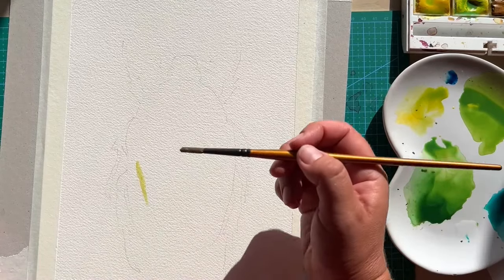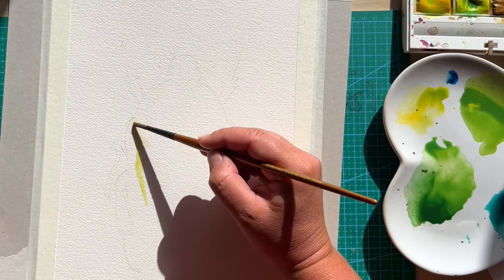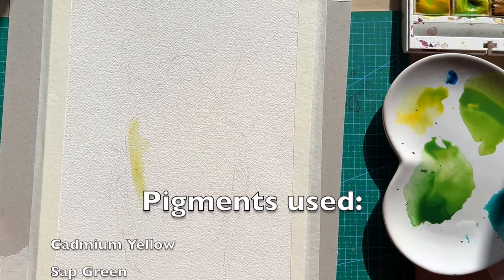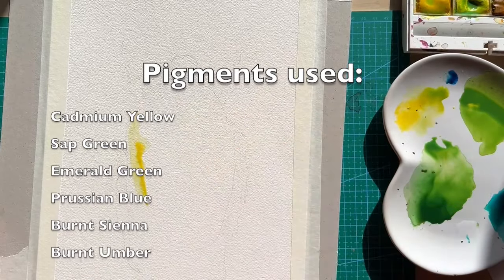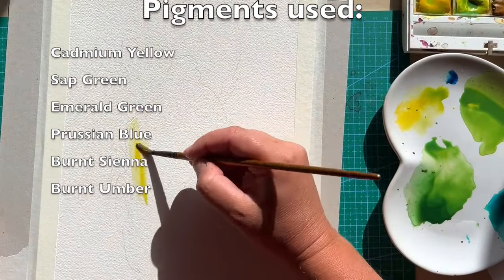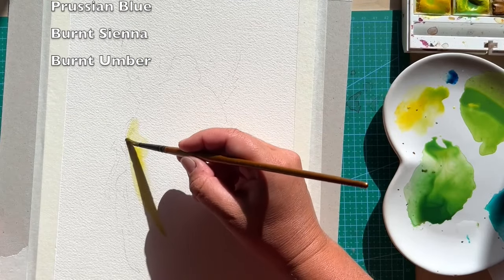For this flower chaffer painting we're going to be using only six colors: cadmium yellow, sap green, emerald, prussian blue, burnt sienna, and burnt amber — and that's all.